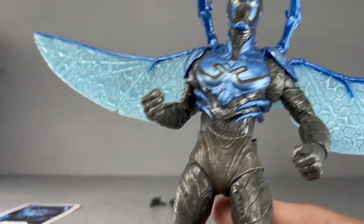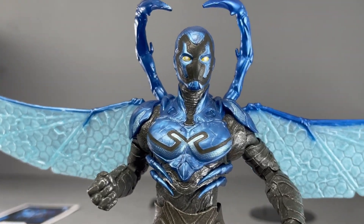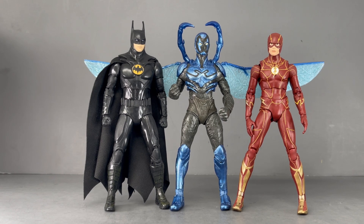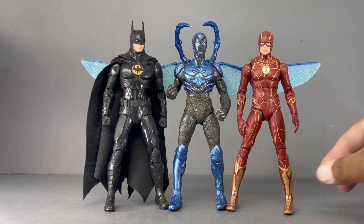Let's take a look at how he scales with some other McFarlane figures. There is Blue Beetle next to Michael Keaton Batman and Ezra Miller Flash — we'll probably never see this version of this grouping in live action, but hey, these are all live action characters. He scales pretty nicely — Michael Keaton is a little bit taller, and even Ezra is a little bit taller, but yeah, he scales pretty nicely.